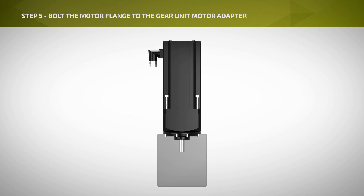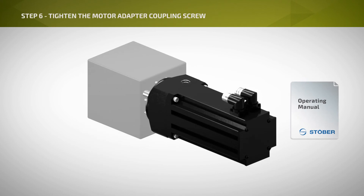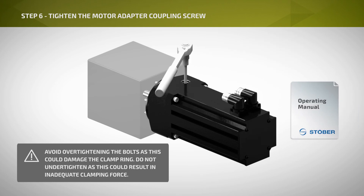Step 5: Tighten the motor bolts to the recommended torque, which can be found in the operating manual. Step 6: With a torque wrench, tighten the Allen screw on the coupling to the recommended torque, also shown in the operating manual.